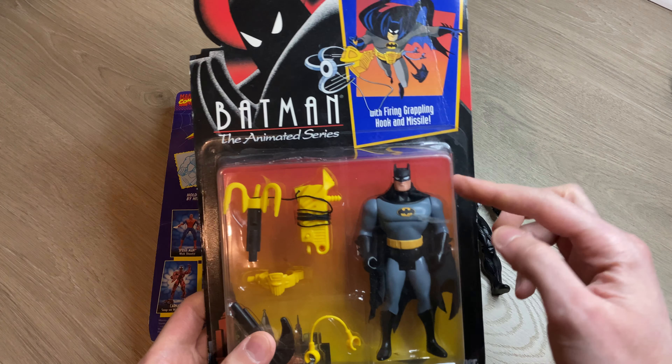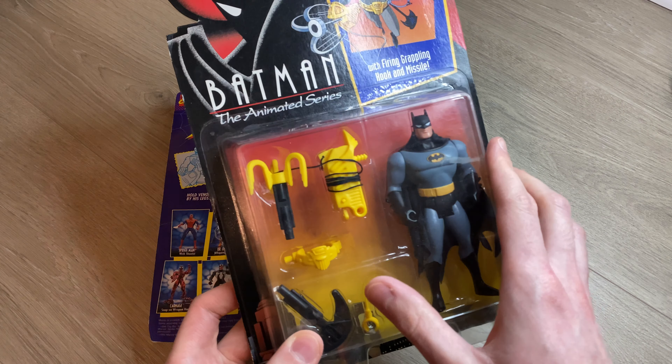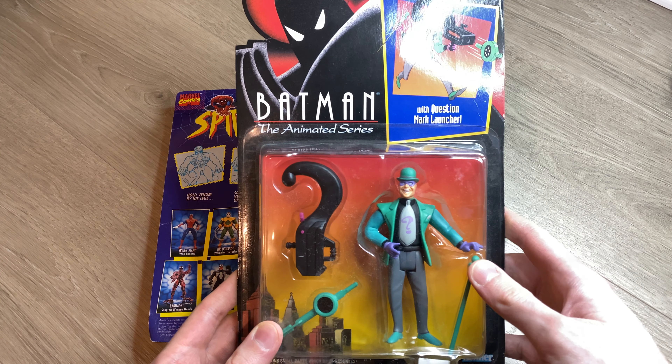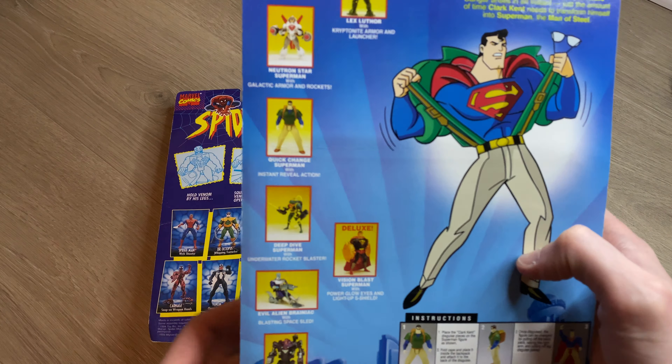I've got Batman Combat Belt Batman from the animated series — got this one as a gift for my birthday last year, very excited to get that out of the package. We have the Riddler from Batman: The Animated Series. I've not done a Superman figure before, but there is a Quick Change Superman. I had one of these as a kid — I think it was this deep dive one — and I always wanted it and ended up finding it on eBay.